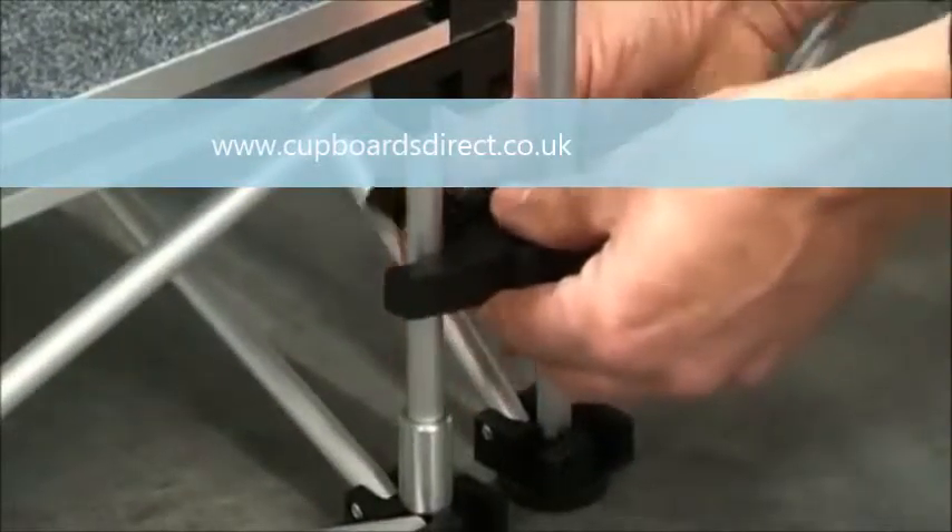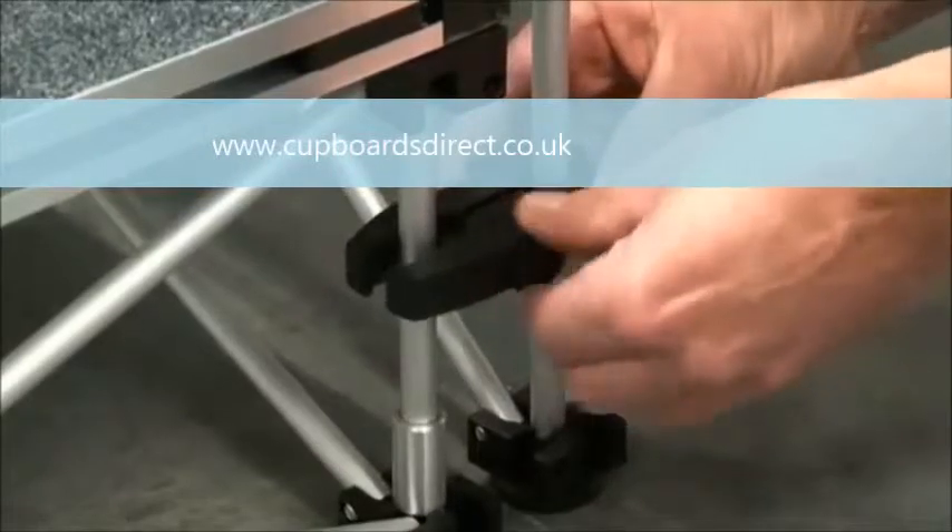To secure step units or stage tiers, unscrew the clamp and then tighten as required.